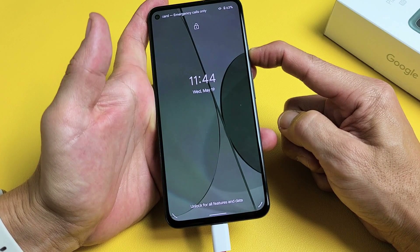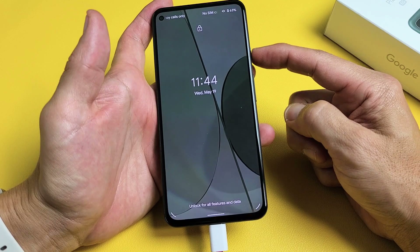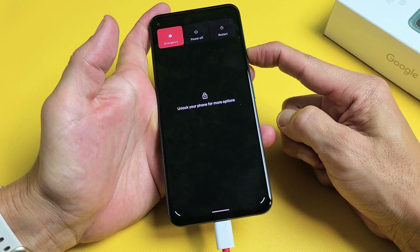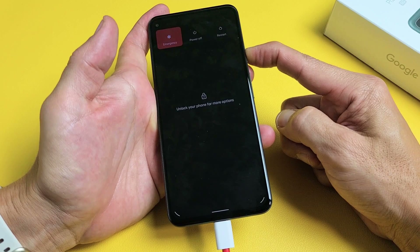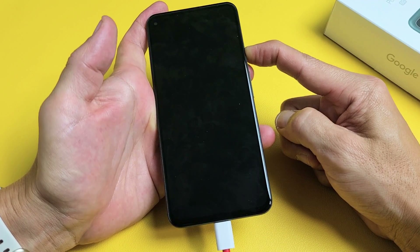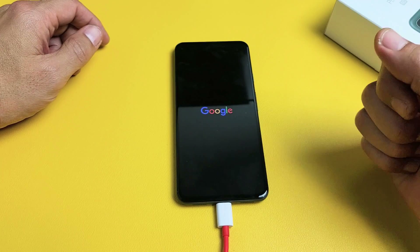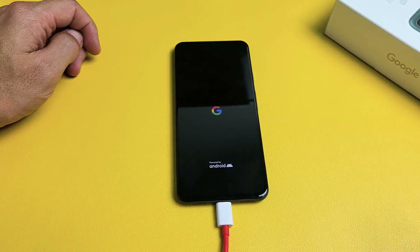Still holding. Let me let go and try it again — press and hold. Do not let go until we see a Google logo appear. If after about 20 seconds a Google logo doesn't appear, go ahead and let go and do the same thing over again. Waiting for a Google logo to appear — there it is. Let go and hopefully this will boot you up into your login screen. If you're still stuck in a boot loop, then we're going to go to the next possible step.